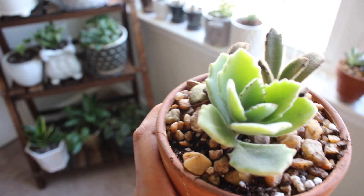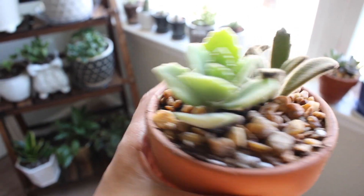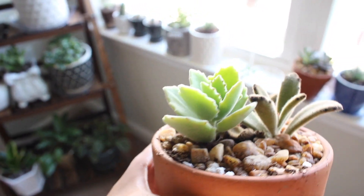Next up, similar to the other succulents I just showed you, these are two more succulents I bought and potted together. I'm really excited to propagate all four of these new succulents and see what happens.